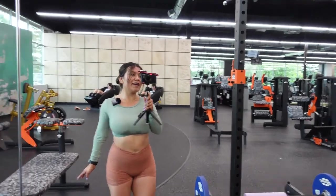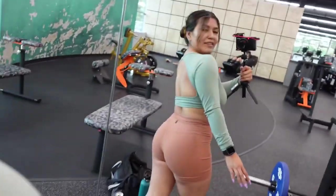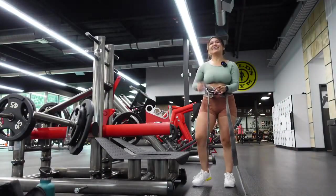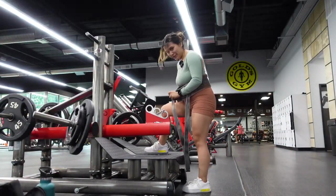This is the fit today — open back, so cute. The last video I did from the gym was inside Planet Fitness, but this is a whole new gym.